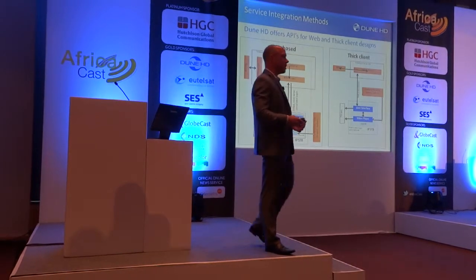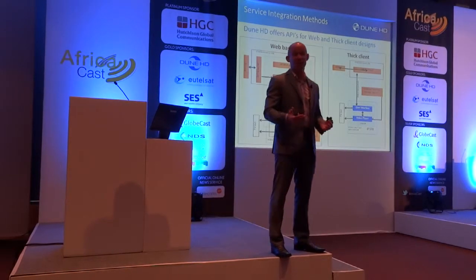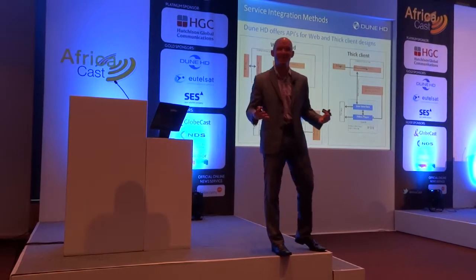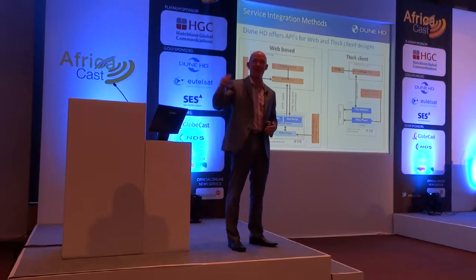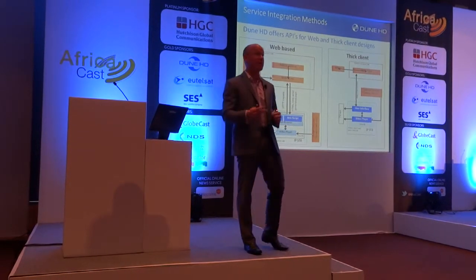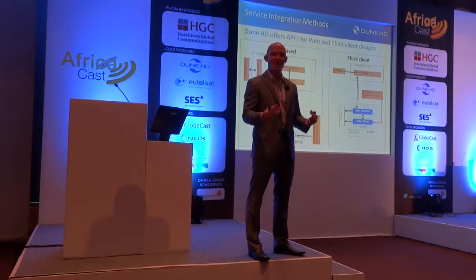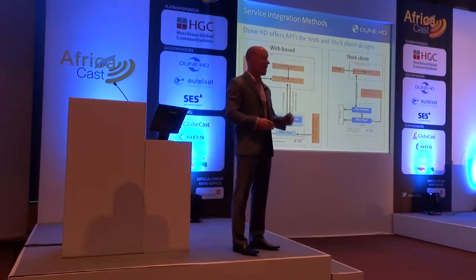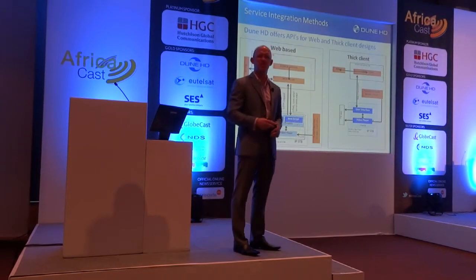Now at this point you might be saying, okay, I have a lot of questions, but you've sold me — this is really interesting, I like the approach — but how do I get my service on your box? And integration is sometimes the speed bump in the whole process. Because frankly, there are some platforms that are easier to integrate with than others, and if a manufacturer has not offered the APIs and the SDKs, or if they're simply not experienced, then you might have great hardware but your service isn't going to work, or it's going to be a poor user experience.